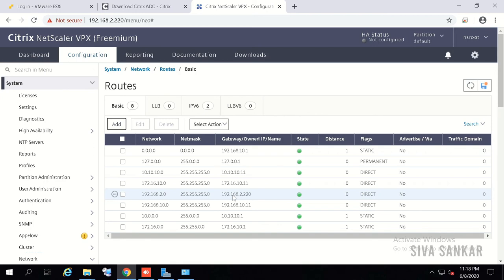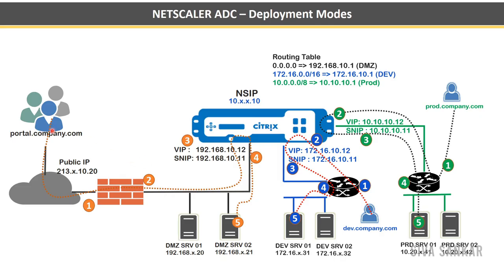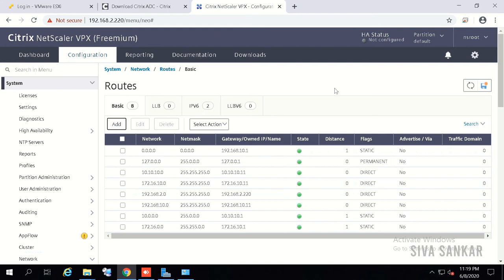Multi-arm mode implementation is complete. Traffic flows from a VIP to back-end servers using the appropriate SNIP — for example, VIP 192.168.10.15 with back-end servers uses that SNIP via the static route. All this works because of the static routes you created: default route always pointing to the DMZ interface, a static route for two-arm mode back-end subnets pointing to the internal gateway, and each zone's static route for multi-arm mode.